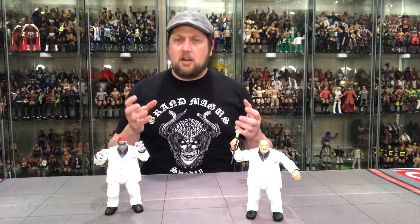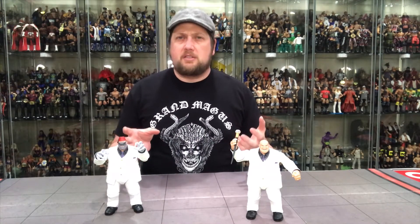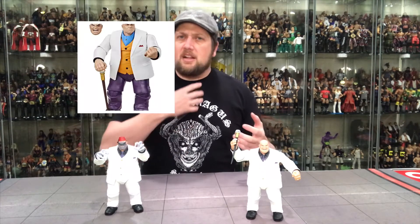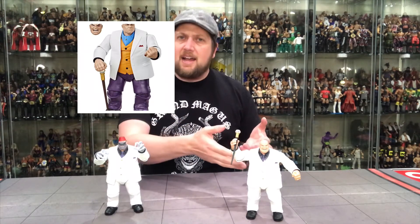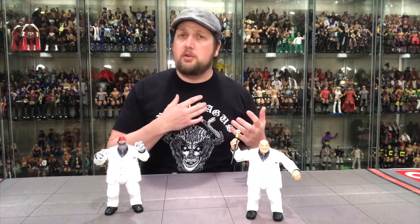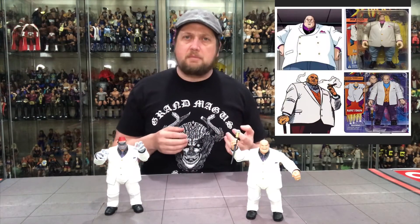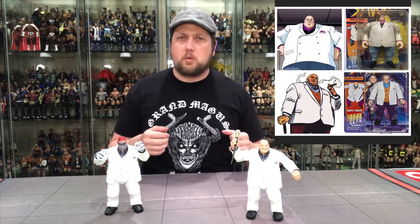They are changing these up a little bit, making it not a total re-release - there will be some differences. The new Kingpin has a little ascot instead of a tie like the build-a-figure edition. It's actually comic book accurate, at least from what I've seen. I'll throw a picture up here for you guys to see - it's more comic book accurate compared to cartoon accurate.